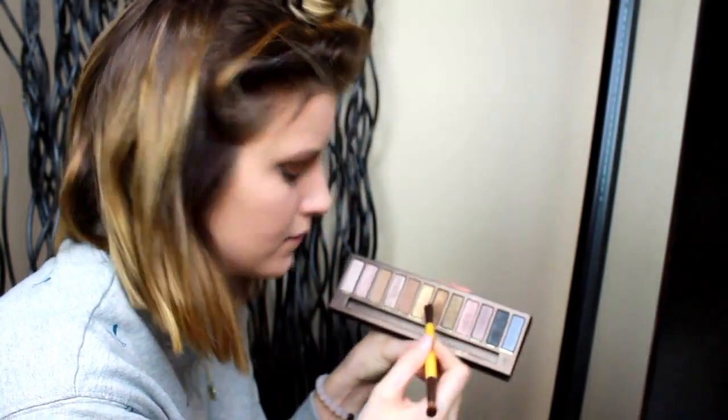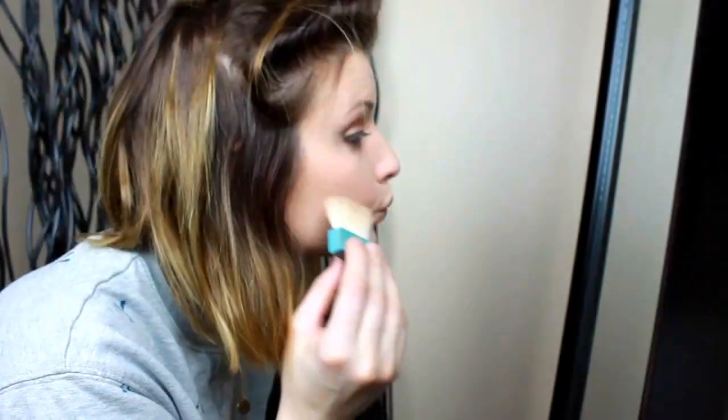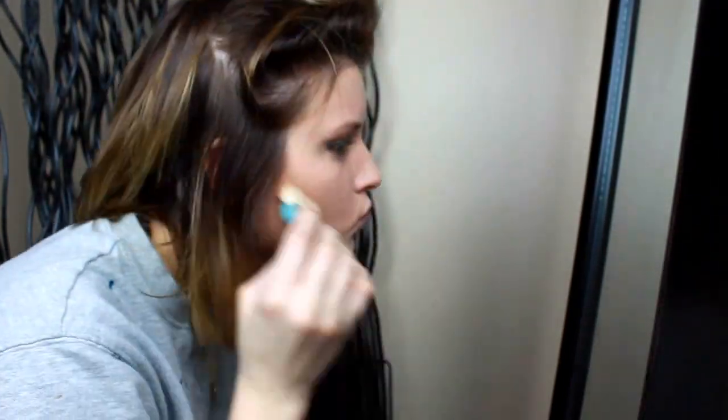Going back into my Naked Palette, I'm using the color Smog to smudge color underneath my lower lash line. Then with Hoola by Benefit, I'm putting this in all the areas that I want to be contoured. Then with elf's blush in Tickled Pink, I'm applying this to the apples of my cheeks and blending it up.